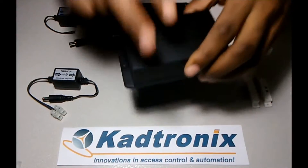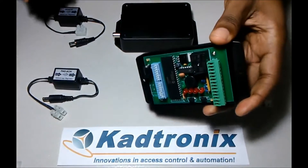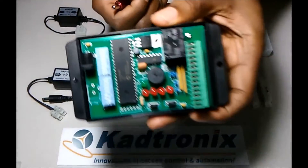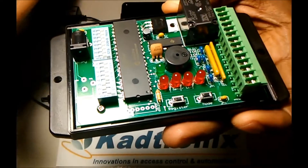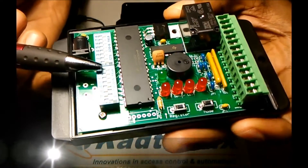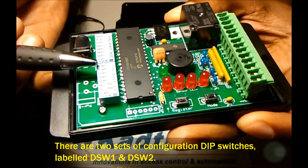The control unit can be opened by separating the lid. What you have is the control board with a number of internal controls. The first set of controls to point out is the DIP switches, which allow you to configure the behavior of the controller.